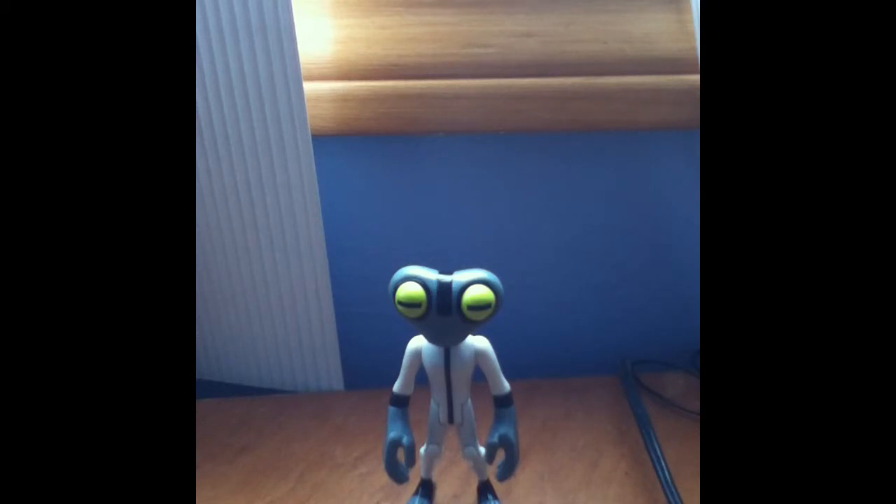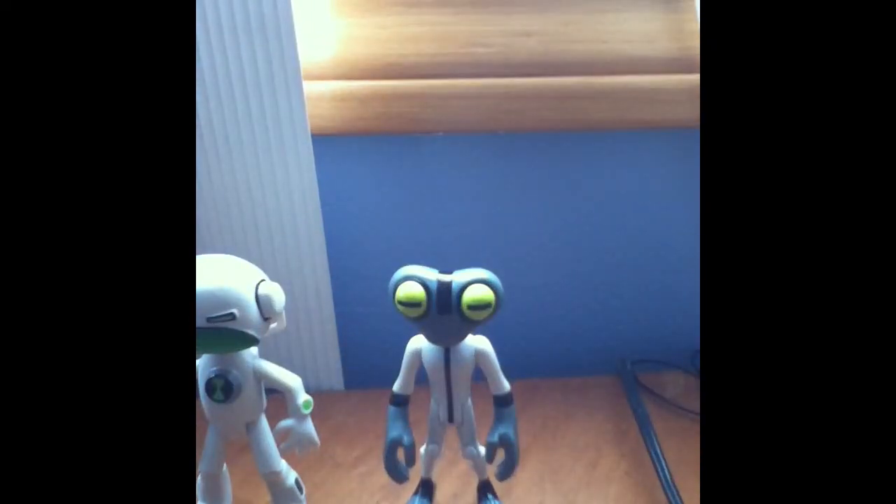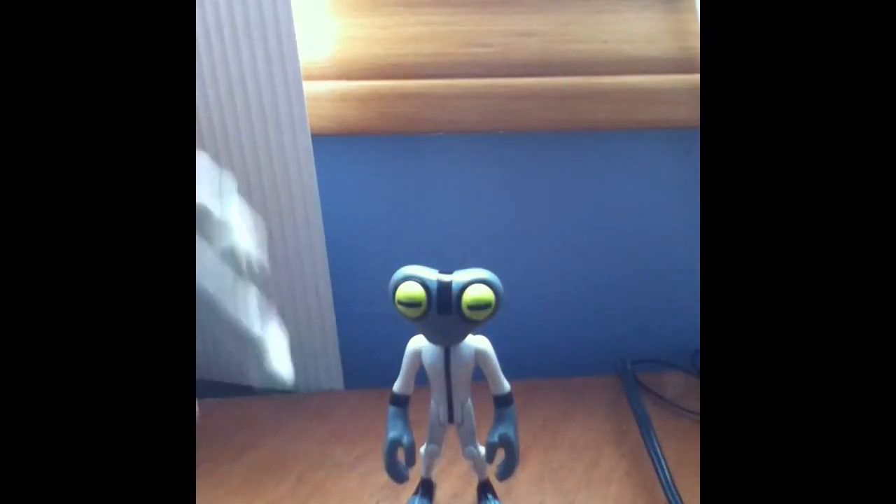He's really funny looking and he's very small. He's the same size as Echo Echo — they're about the same size, and of course Echo Echo is small too.